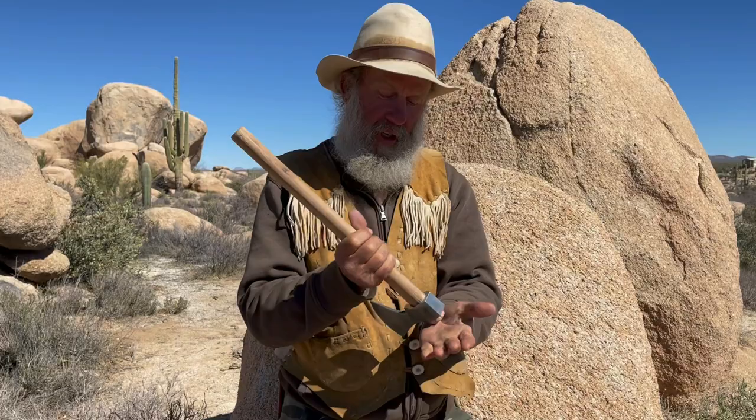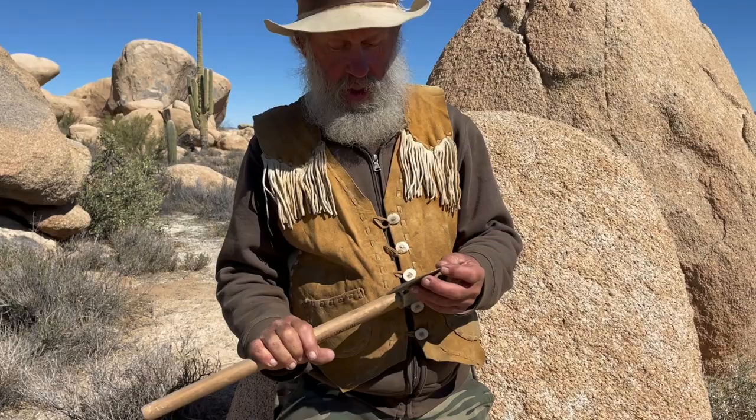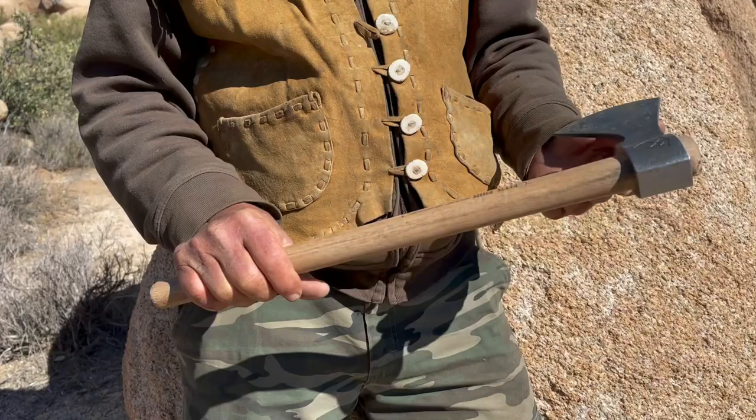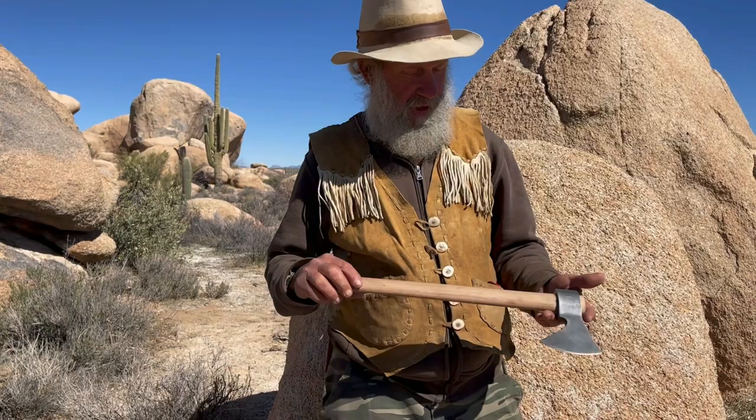Handle breakage can be quite prominent in some tomahawks, but this would actually work great for chopping wood, kindling, or driving tent stakes. It's modeled after the old mountain man style tomahawks — a very impressive tool. So if you're thinking about a tomahawk, this might be a good one to consider.